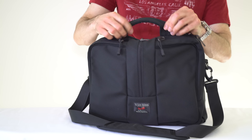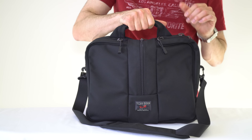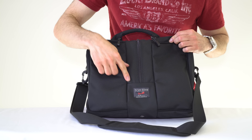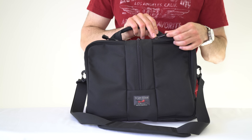On top, there's a carry handle right in the middle, which I also appreciate — it makes it nice and comfortable for carrying. It's a little bit padded and easy to grab, and it sticks up a little bit. On the front of the bag, there's the Tom Bihn logo and a couple of pockets. The zipper pulls are metal YKK zippers — brass or steel, whatever they are.